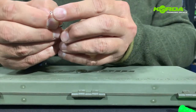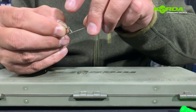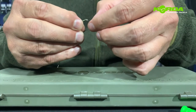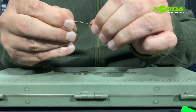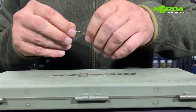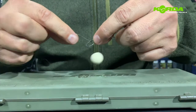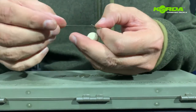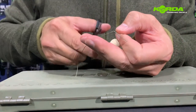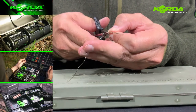Here we go, onto my braid needle and I pull it through. I pull nice and tight and I make sure that the hair exits the back of the hook. All I now need to do is cut off the tag end — just hold it nice and tight, there we go.